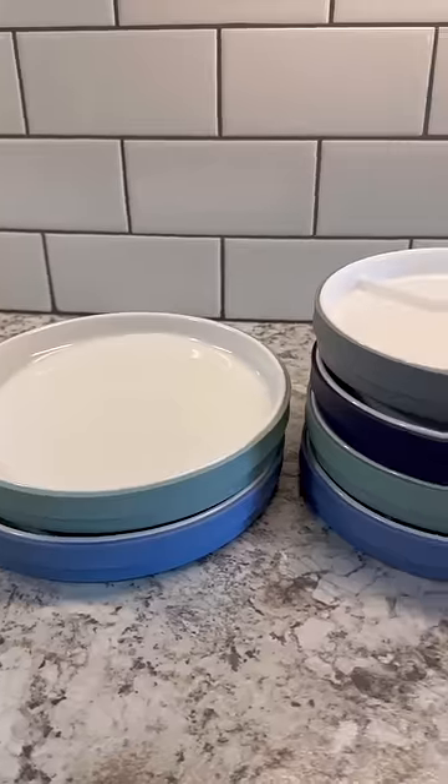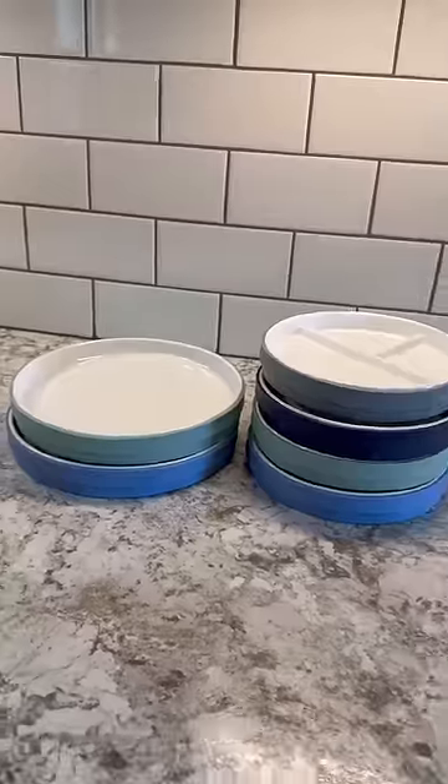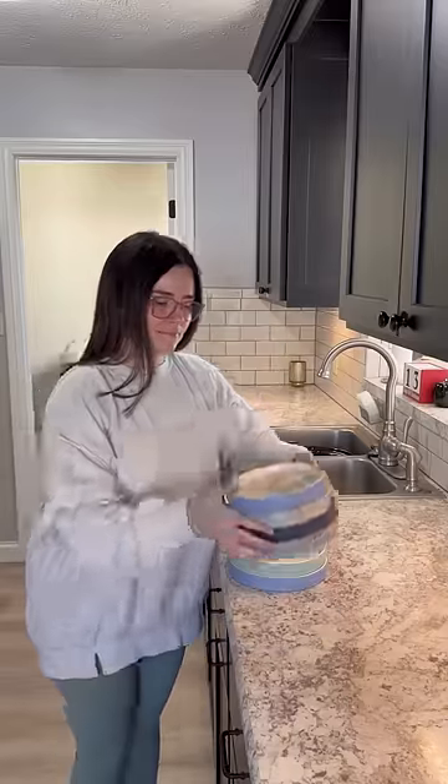I can't wait to see if this improves my toddler's eating habits because his food is no longer going to taste like soap. We are definitely never going back to silicone again.